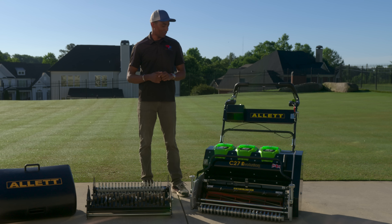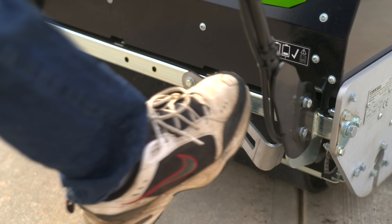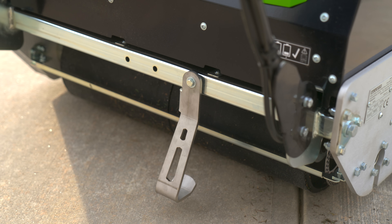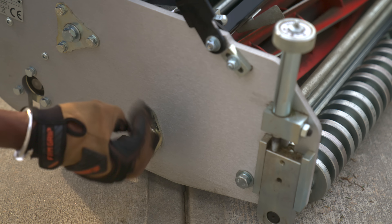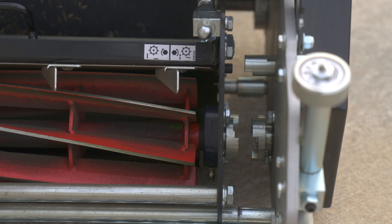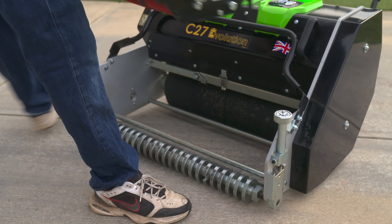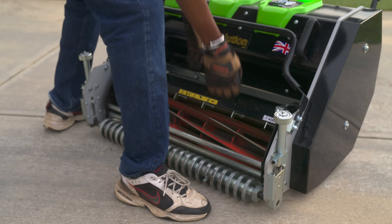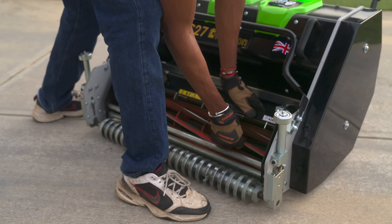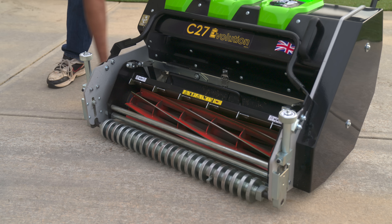A really cool feature of the C27 Evolution is that Outlot has made it possible to swap between cartridges using no specialized tools. We'll start by lowering the kickstand, then move over to the right side of the mower and back out the cartridge retention screw to unlock and slide the cartridge away from the drive coupler so it can simply be lifted out. To reinstall, reverse the process — place the cartridge on the cylinder retention bars, slide it into the coupler, hand-tighten the retention screw, raise the kickstand, and away you go. The entire process takes less than one minute.